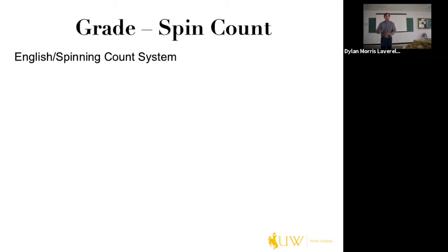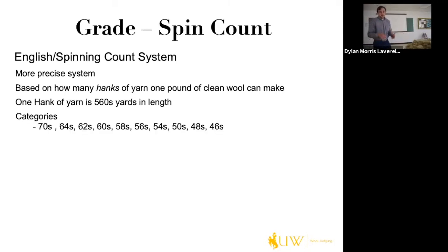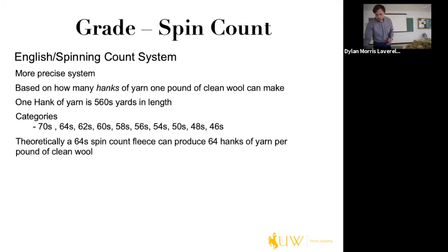The second grade system, used in collegiate contests, is the spin count system. It's more precise and is based on how many hinks of yarn one pound of clean wool can produce. A hink is 560 yards of yarn. Categories include 70s for fine; 64s, 62s, and 60s for half; 56s and 58s for three-eighths; 50s and 54s for quarter; and 46s and 48s for low quarter. So a 64 spin count fleece can produce 64 hinks of yarn per pound of clean wool.